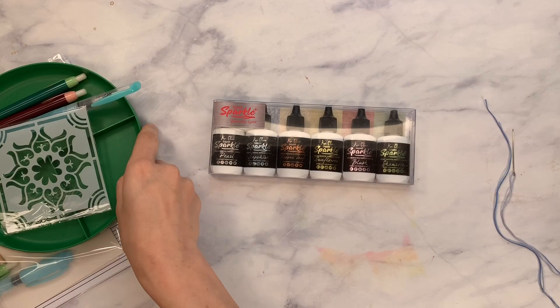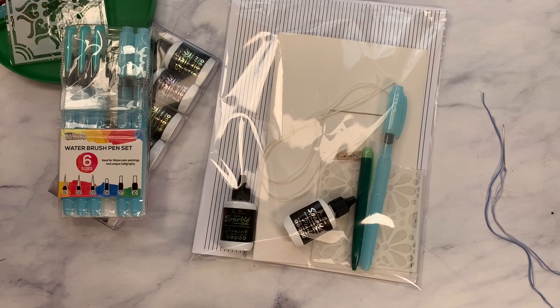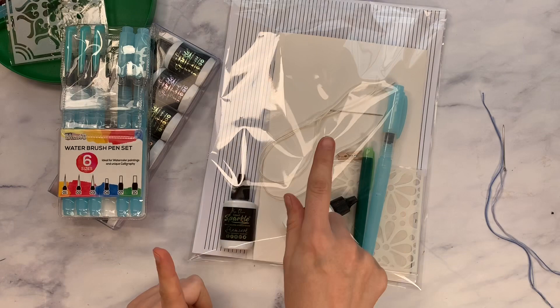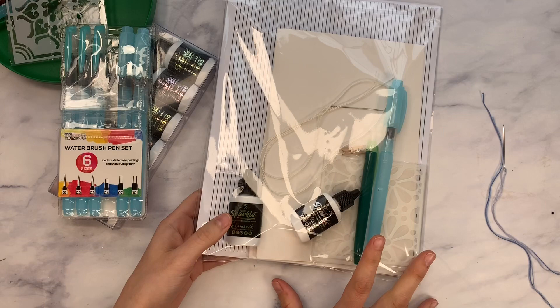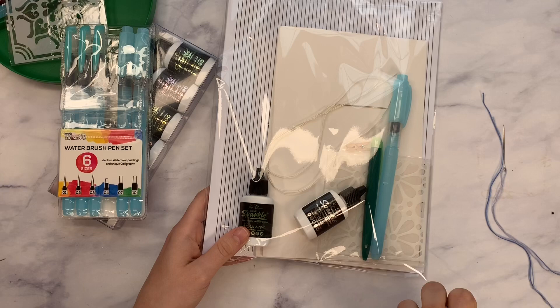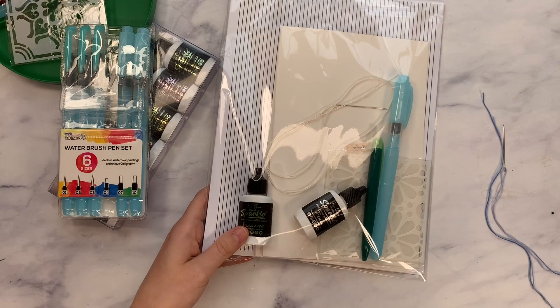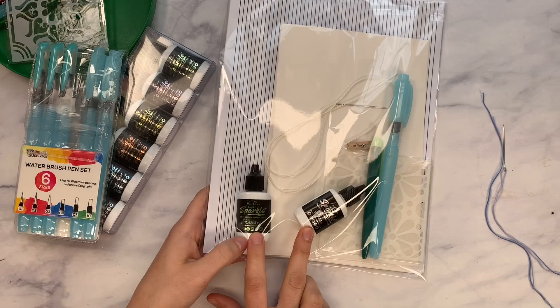We're going to be playing with these and I'm going to show you everything you need. If you want super easy, I have some packs - I only have six available - but it's pretty much everything that I'm using, simplified down. You'll get the cover and paper, stencils, two different colors of sparkle, clips, needle, water brush, and a pen, so you get a whole kit. You have enough to make one complete journal, plus some extra.